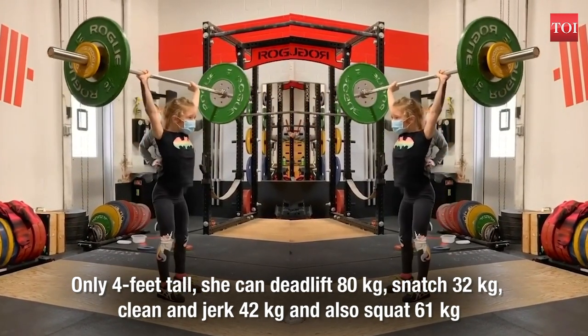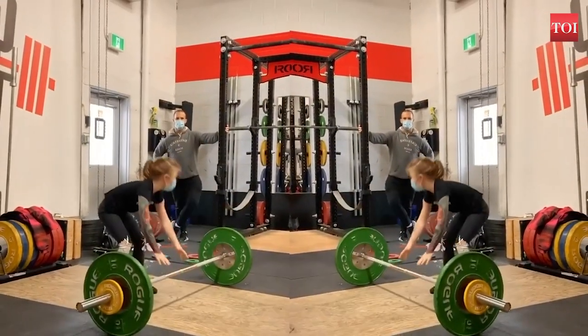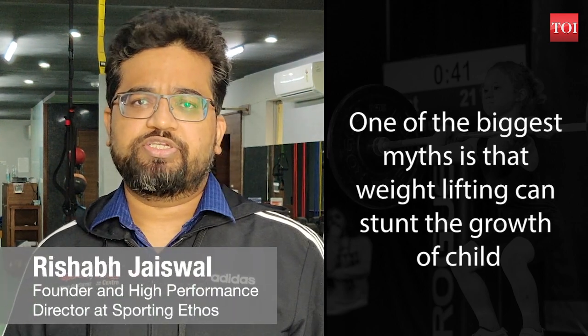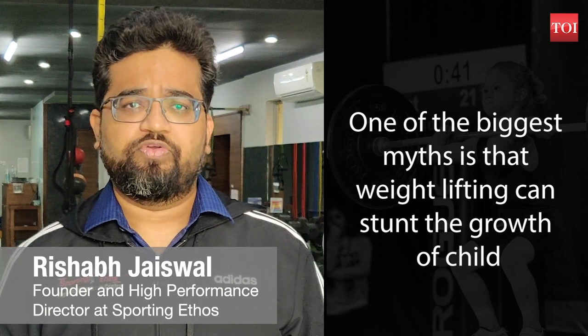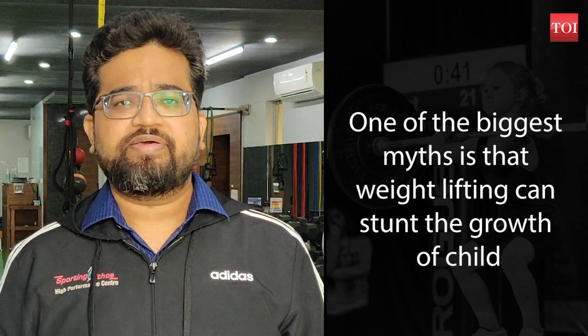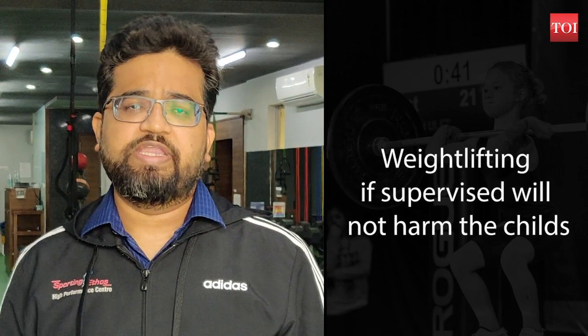Rishabh Jaisawal, Founder and High Performance Director at Sporting Ethos, addresses the matter: "One of the biggest myths that's been around for many years is that weightlifting can stunt a child's growth and also lead to injuries. Weight training is nothing but resistance training — even a simple push-up is a form of resistance training. What matters is that the exercises are supervised, technically correct, and scientifically progressive."